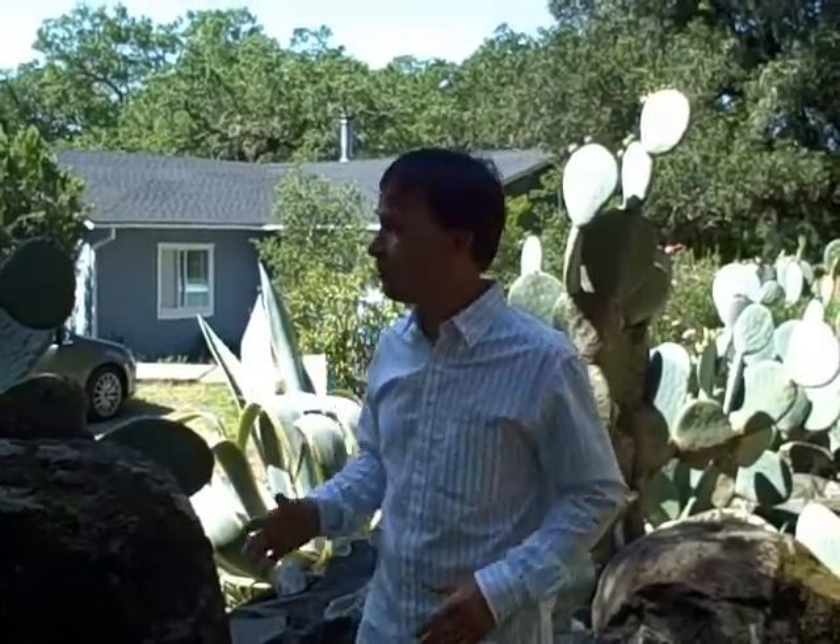This is John Kohler with growingyourgreens.com. Today we have another exciting episode for you. We're on a field trip here in Northern California at a friend's house. She just moved into this new place and I've come over to give her a free garden consult.